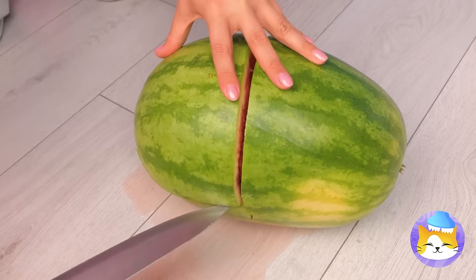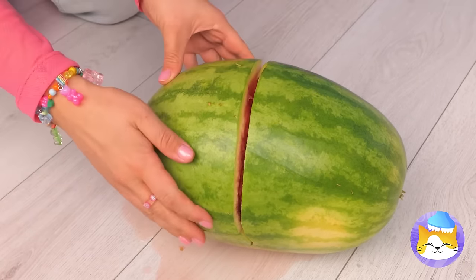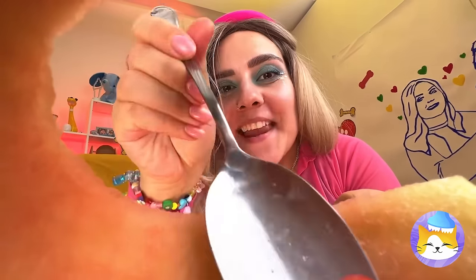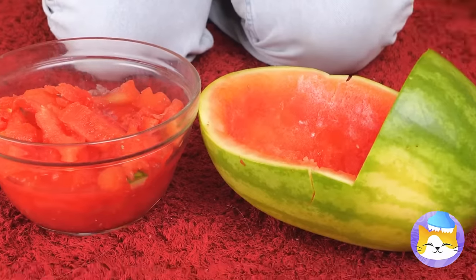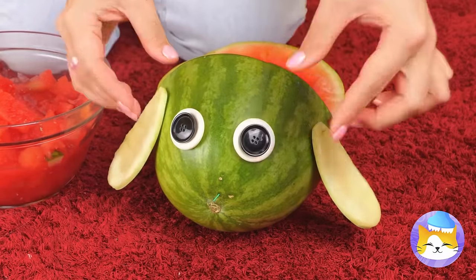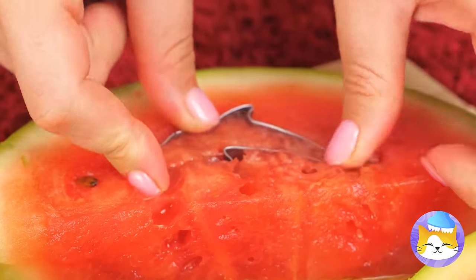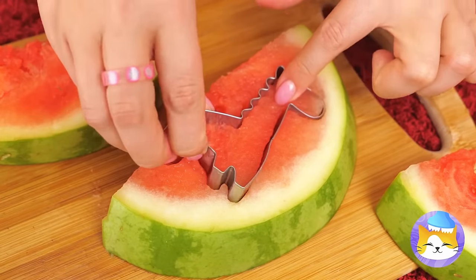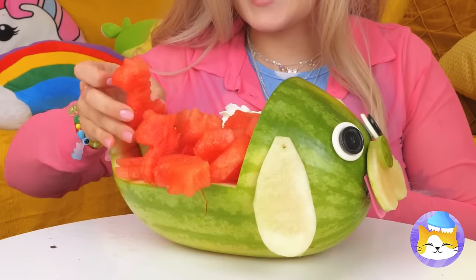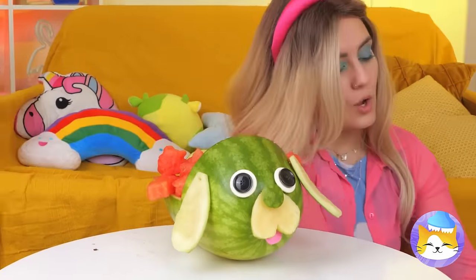We'll need a few more cuts. Now it's time to scoop out the good stuff. But first, we're going to need the rind. With some eyes and ears, it's a puppy. As for the red stuff, let's get out the cookie cutter and make some fun shapes. With all these animals, it's our very own zoo.